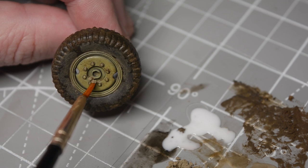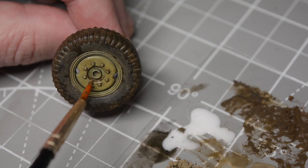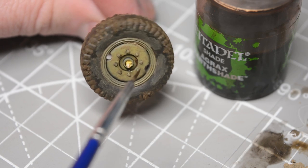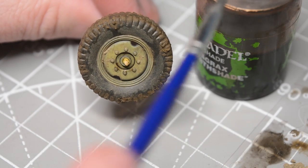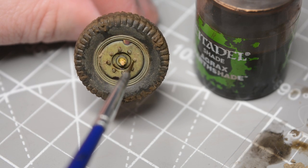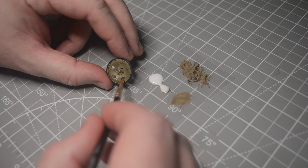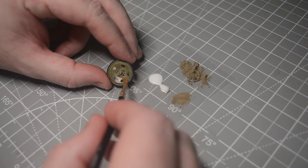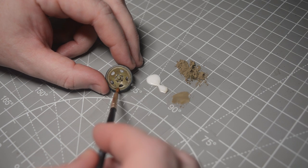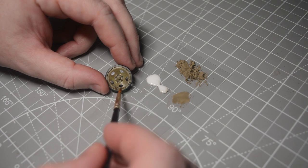To finish I switched back to the light sienna weathering powders and added some areas of dried mud right in the middle of the wheels, furthest from exposure to the moisture. I also got the Agrax Earthshade wash out again just to vary the tone a little bit and to reinstate some of the lost contrast around those raised areas where weathering powder had obscured the washes from my initial weathering. Moving on to the running gear at the rear of the vehicle I started again with that initial layer of weathering powder wash just to get things started, then built up some light sienna weathering powders to give me that initial dried mud layer.